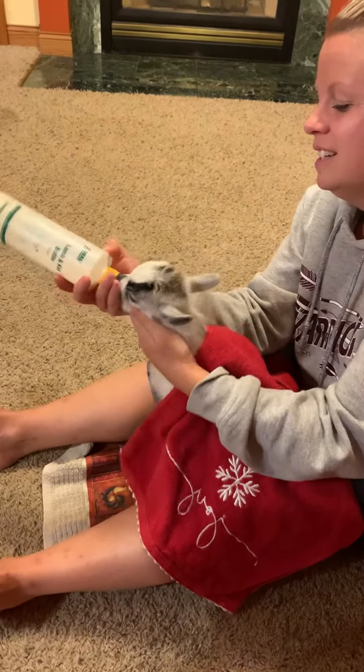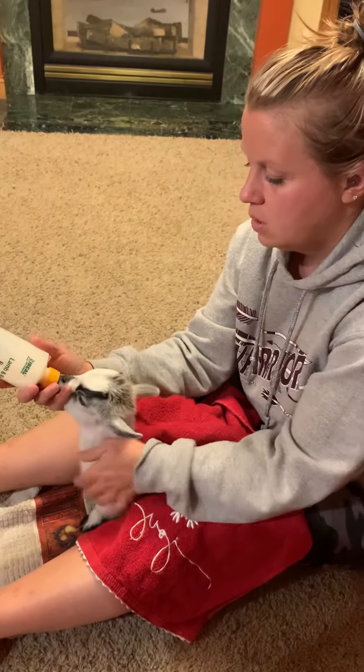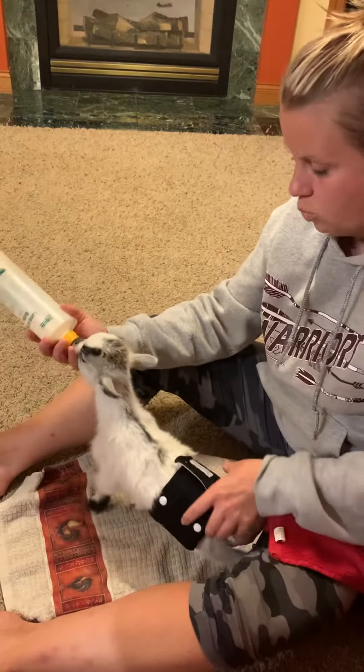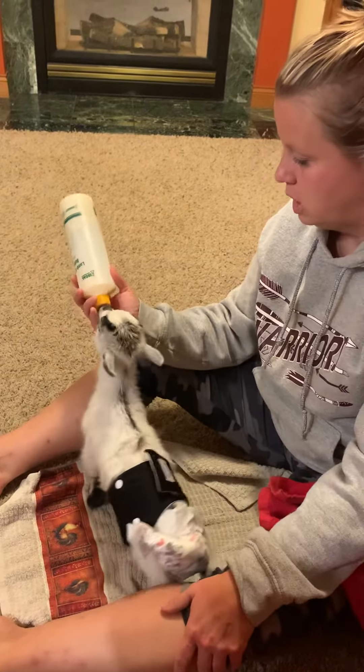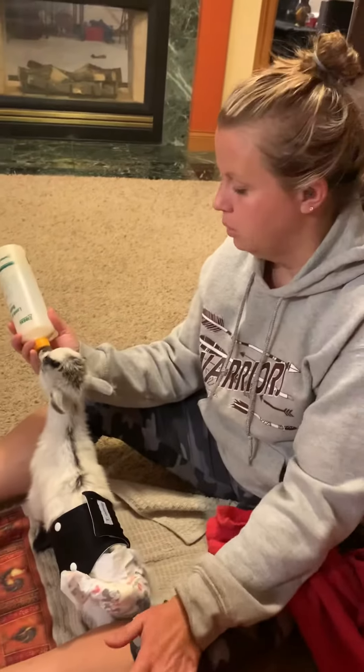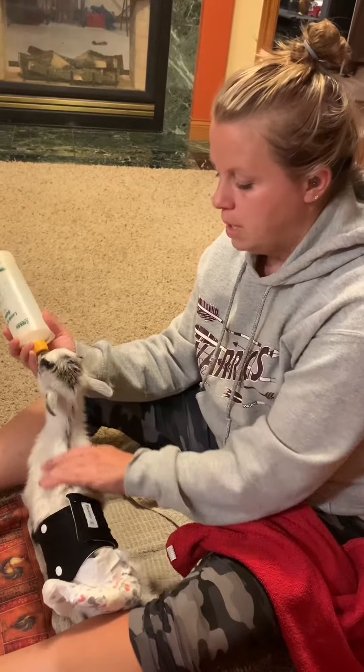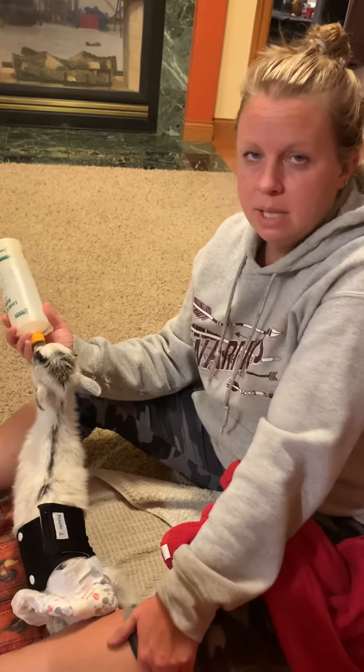With her, I'd cover her — once she gets the hang of it she'll come straight to it and drink. But until then, just kind of cover her, pull her up against you, make her feel warm, make her feel like she's with a mom. That's it — good luck.